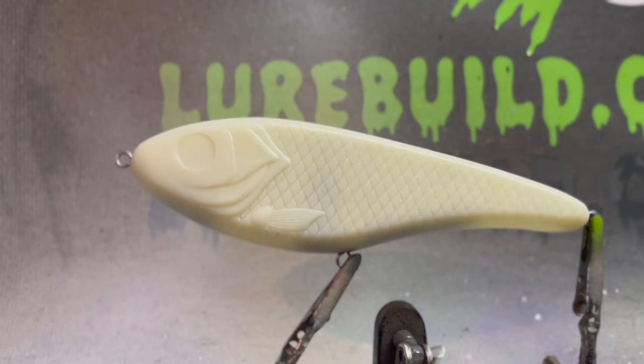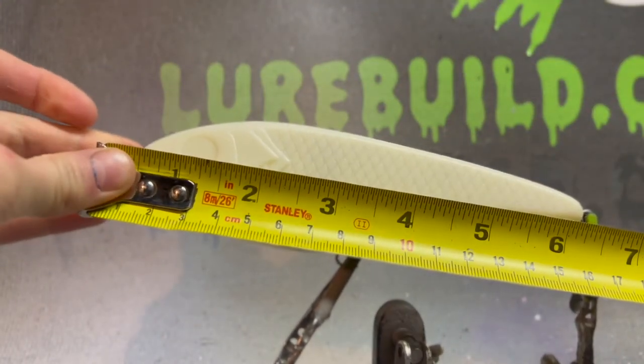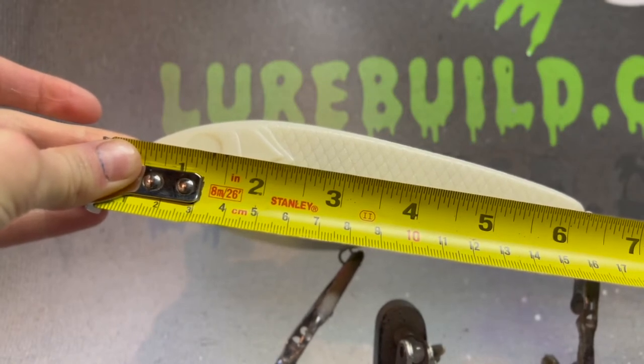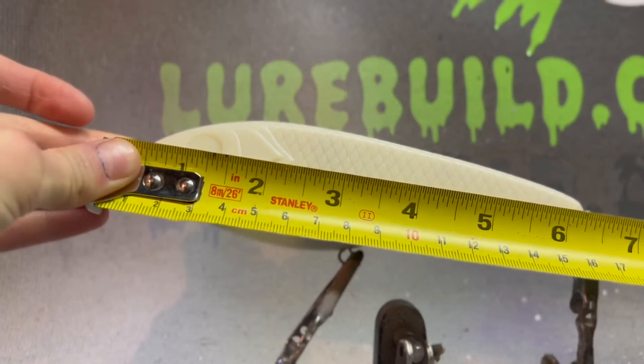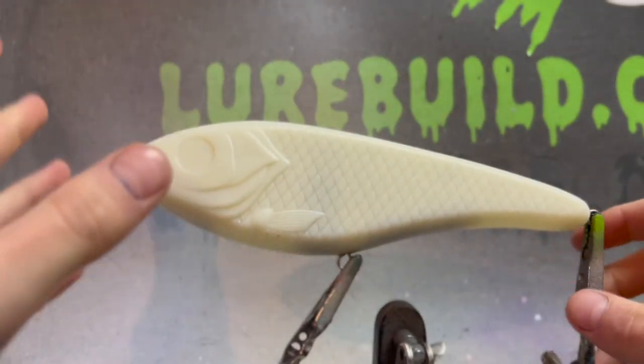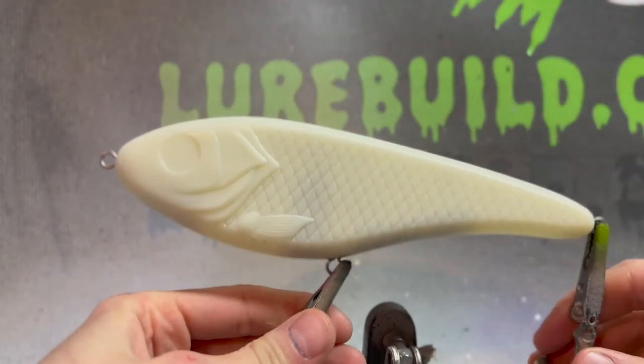It's a suspended jerkbait. Let me measure it though — I'm guessing maybe five and a half inches long. Yeah, about six and a half inches. Six and a half inch big musky suspending jerkbait. And you can see the size of my hand, it is pretty big.